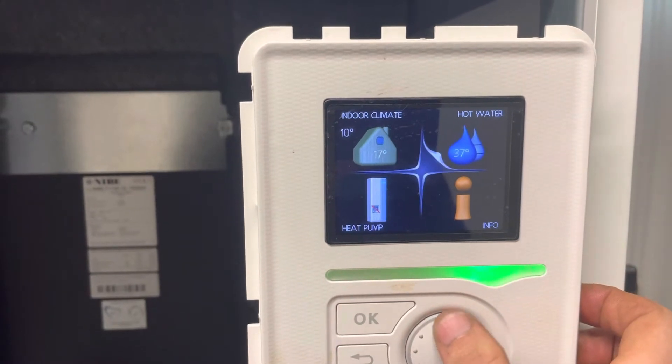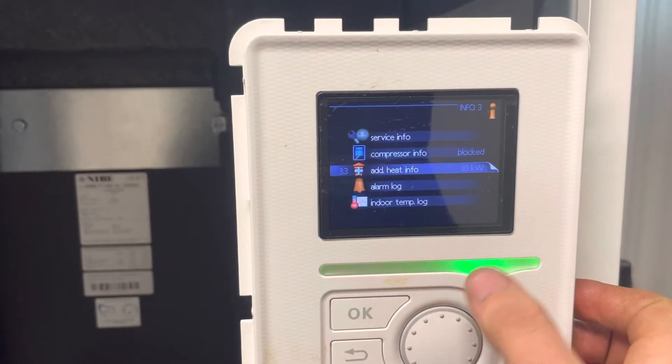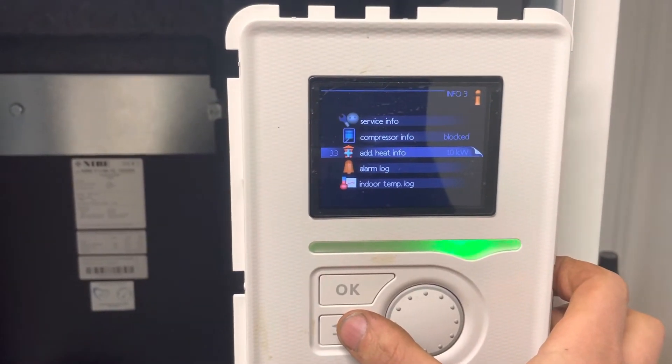If you come down to the info on the bottom right hand side, it'll tell you that the compressor is now blocked and you're using a 1kW immersion. That'll step up to a max of 9kW.